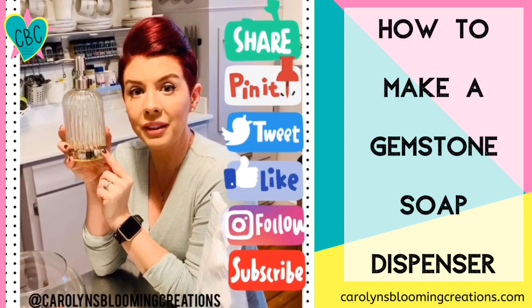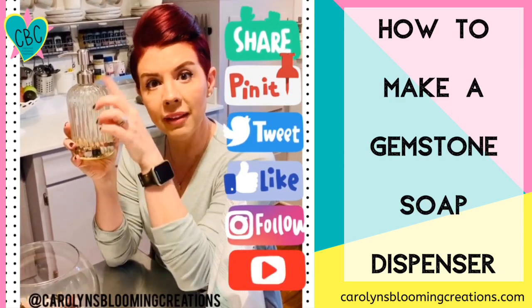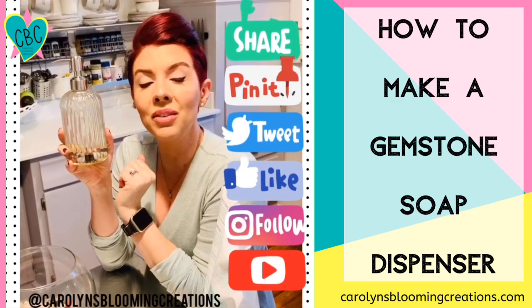You could also try to fill it with some fake flowers. Just trim them, put them inside the bottle, and then fill it up with soap, and that'll give you a different look too.